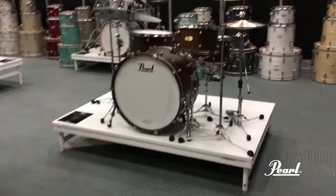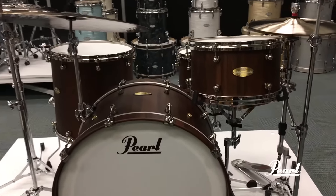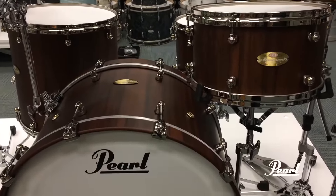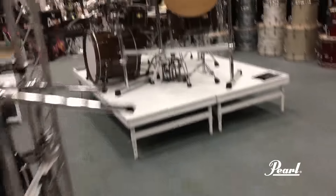Coming over here to the Modern Dry — new territory for Pearl. A combination of mahogany, gumwood, and maple for an articulate, dry sound for the modern playing field.